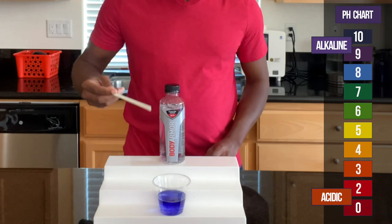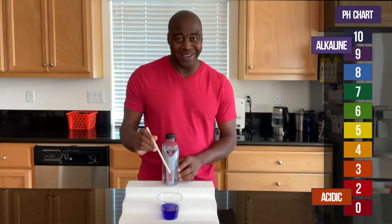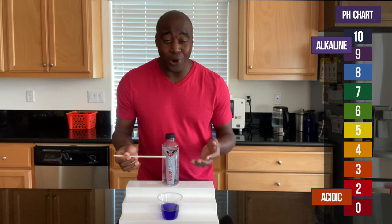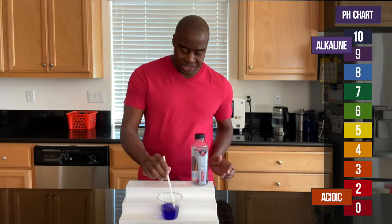All right, so this is showing up around a nine, just like it says on the bottle. So I want to see how strong it is at battling acidity — if it's truly alkaline, or if it's just pretending. Let's go ahead and blow into this and see what we get.